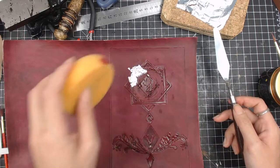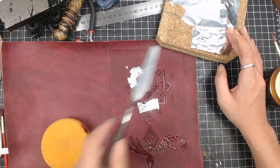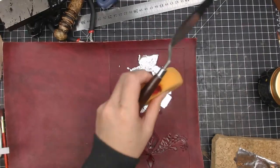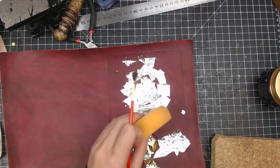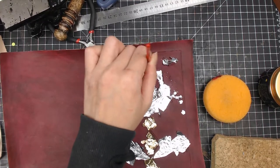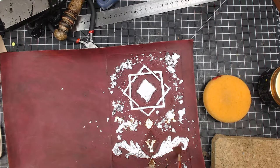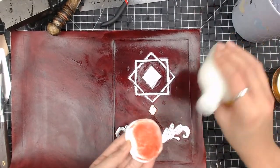I don't really have the proper tool for this process, so it gets a little bit tricky to get all the leaves on. After pasting all the leaves onto the leather, I just use a painting brush to brush off all the excess leaves, and let it dry for a couple of hours.